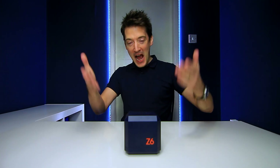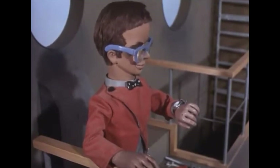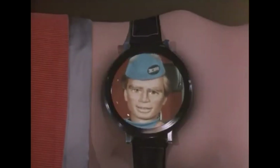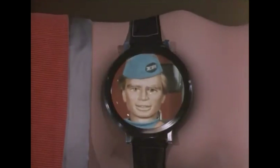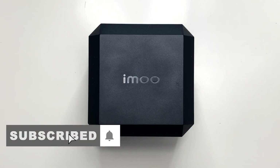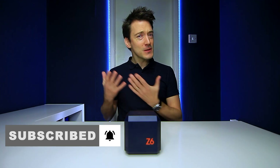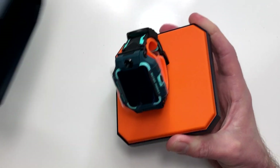Today we are checking out the AIMU Z6, the world's first dual camera smartwatch. A few years ago, making a video call from your watch would have only seemed possible in the realms of fiction. However, now thanks to AIMU and their recently released Z6 smartwatch, not only can you tell the time but you can also speak to people quite literally face to face. Let's just get this out of the box.